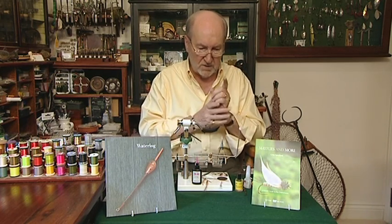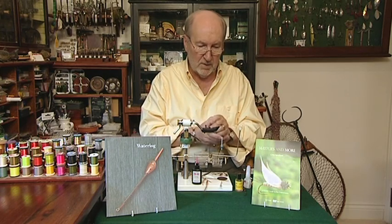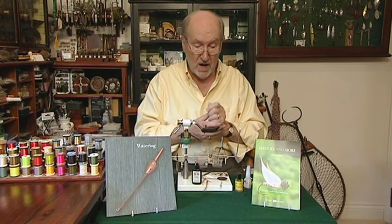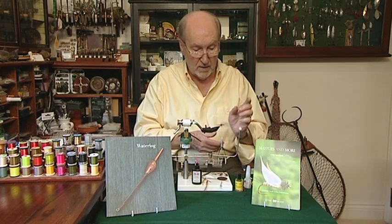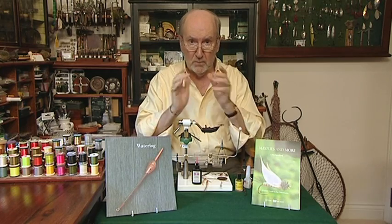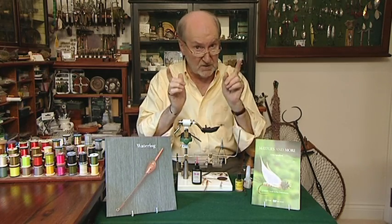Just to go over it once again: we tie in the saddle hackle, we tie in the herl rope, we wind the herl forward, we wind the saddle hackle forward, we tie it off, we do a whip finish, and we add a little bit of glue behind the bead to hold it all together. And then there's one more thing to do after that which I'd like to explain when we stop.